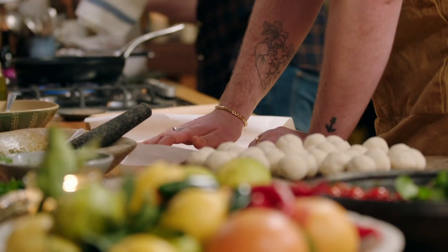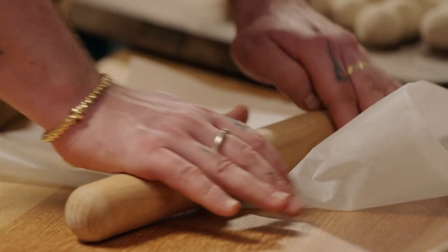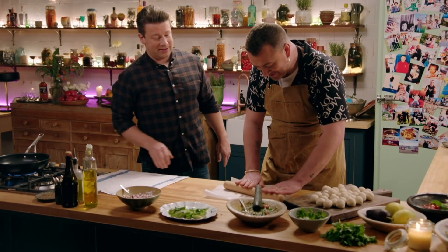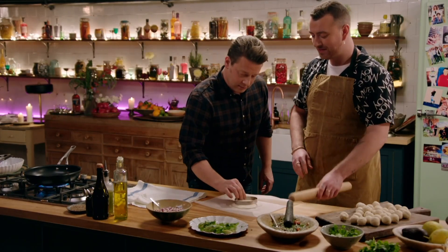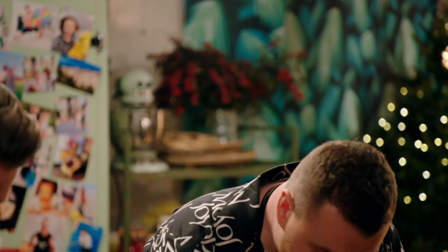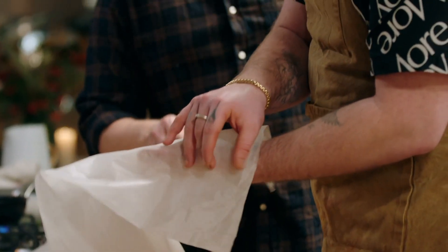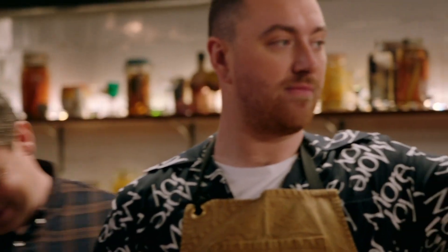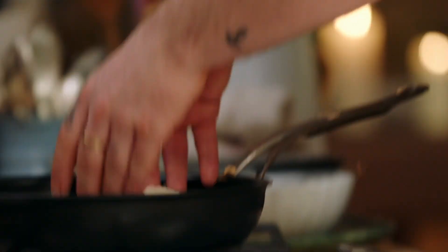Shall we do some homemade tortillas? Let's do it. So press it down like that. It's stuck in my hand. Mine's so bad. That's OK — look at that. So, if in doubt, we take a cutter — that's cheating — and we cut it out. But whatever makes you happy. We're getting there, guys. That's all right, there you go — in the pan. Just got to repeat that another 60 times.